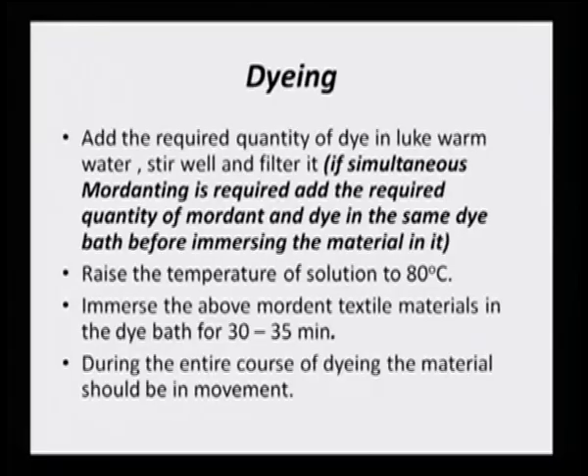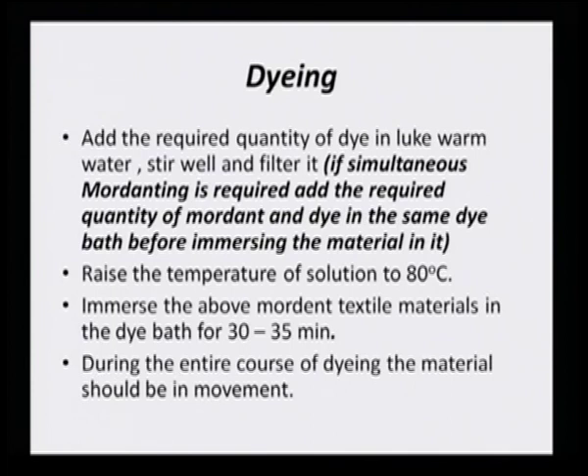Slowly raise the temperature to 80 degrees, then immerse the mordanted textile material in the dye bath for 30 to 35 minutes, or sometimes up to one hour. During the entire course of dyeing, the material should be in movement. As discussed in the basic principles, the dye solution and the fabric should not be left still — at a stationary point, dye uptake will be much higher, and unexposed fabric portions will remain undyed, causing patchiness.